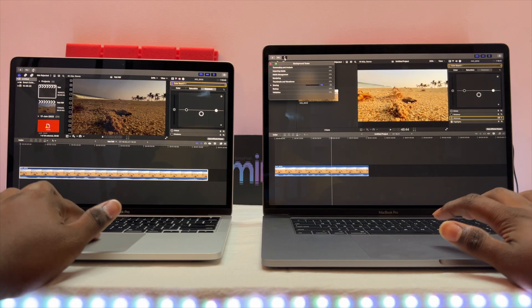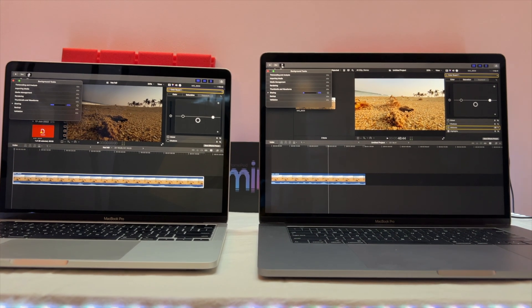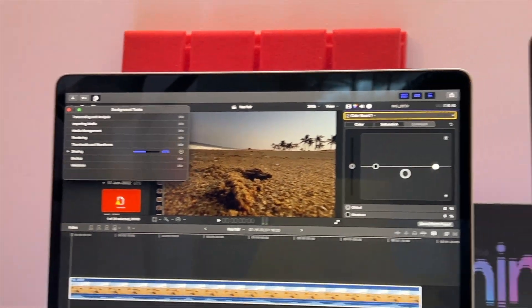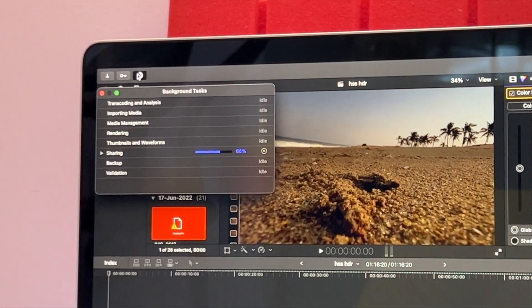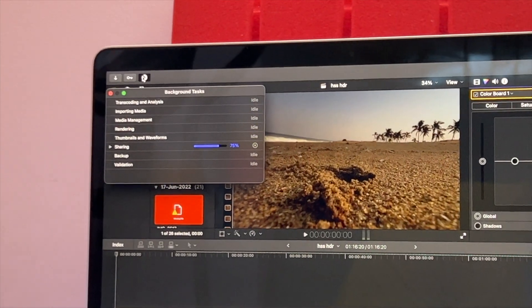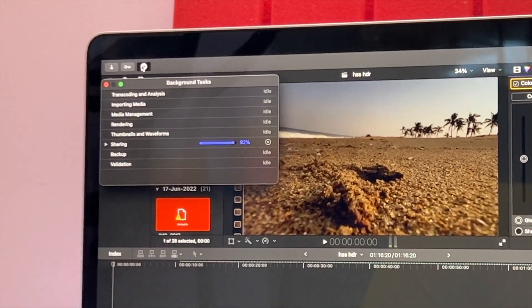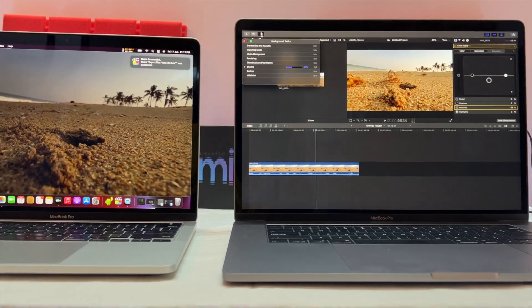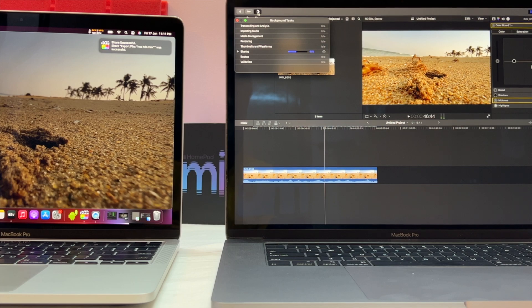You can see the export progress on screen. The M1 is almost at 50% while the i7 is still exporting. For an 18GB file, the M1 is ready much sooner. The i7 hasn't even passed the 30% mark on the progress bar yet.